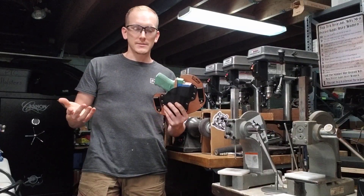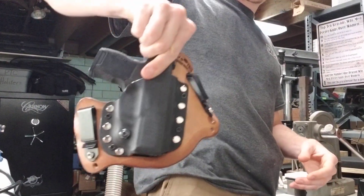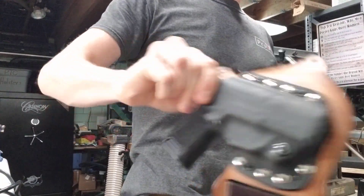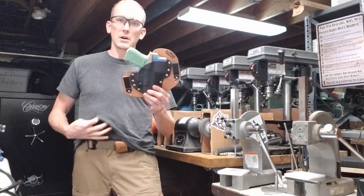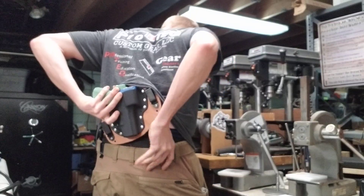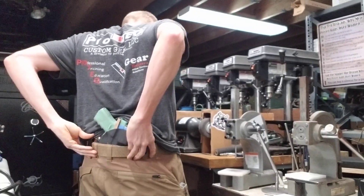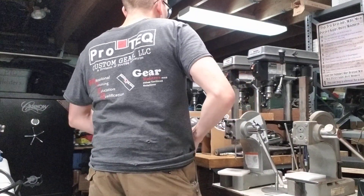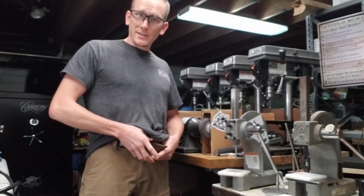I'm going to go ahead and put it on and demo it for you. Taking my personal rig off — I carry our micro with a Sig P365, and you can see it's nicely molded to my body. And again, this is our small-of-the-back, or SOB model — catchy, I know.